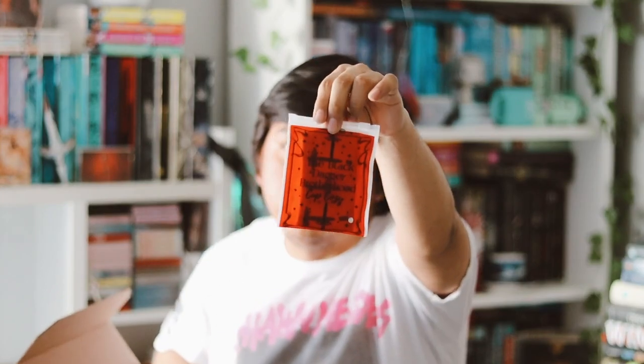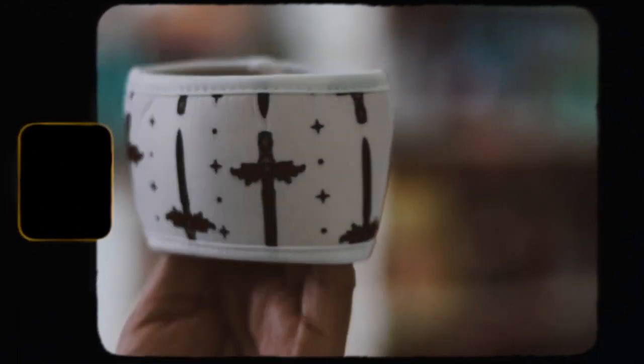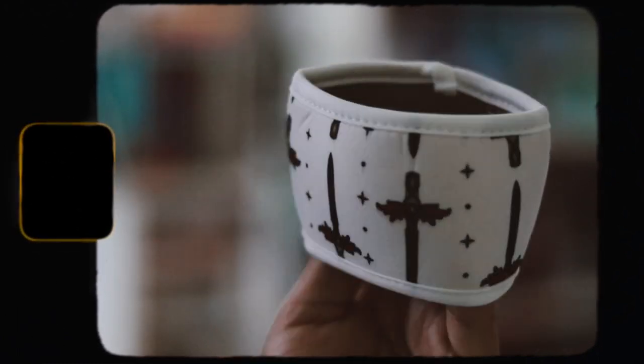The next item in this box is a Black Dagger Brotherhood cup cozy. It's inspired by the Brotherhood series by J.R. Ward — I've never heard of it, but it's just a cup cozy with a nice design on it. I'm not sure if I'm going to use it to be honest.